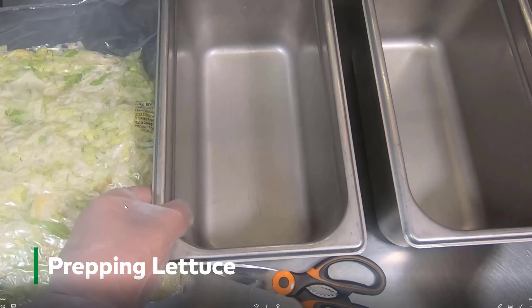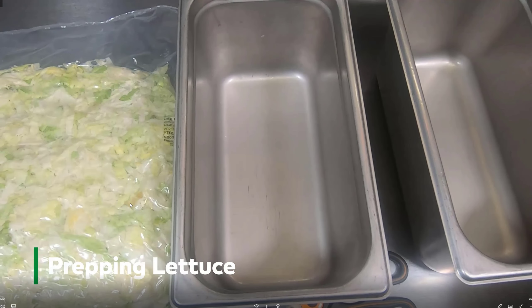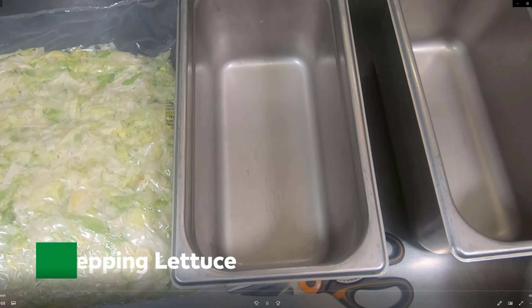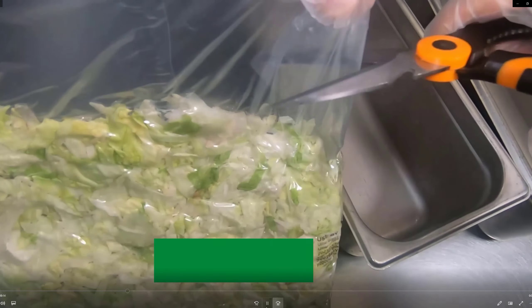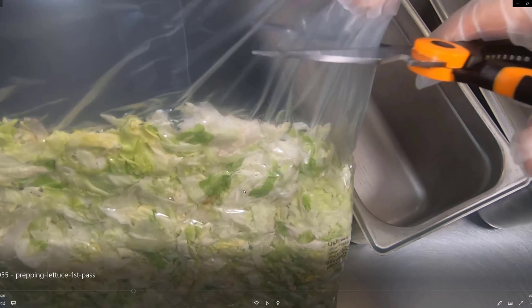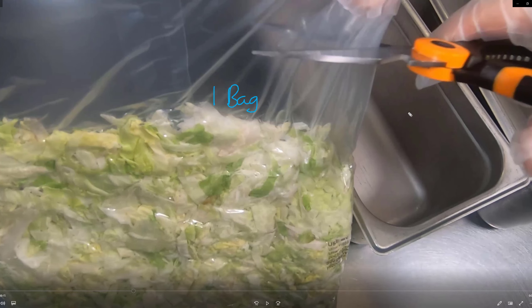In this video we are going to learn how to prep some lettuce. For every one bag of lettuce you need two 1/3 size cambros. So I have one bag and it's going to go into two cambros here.